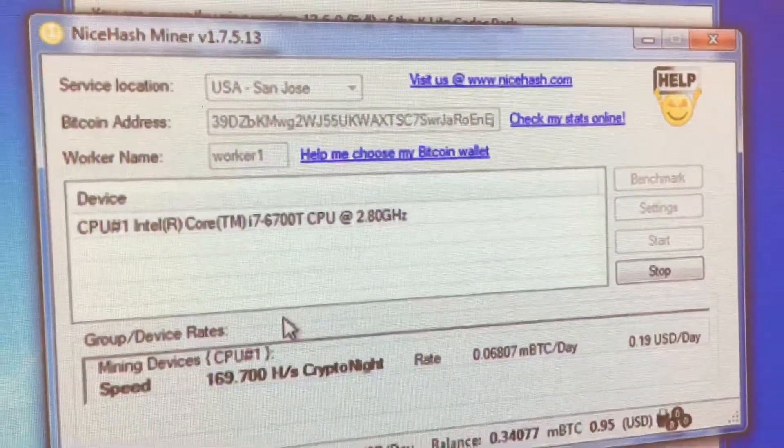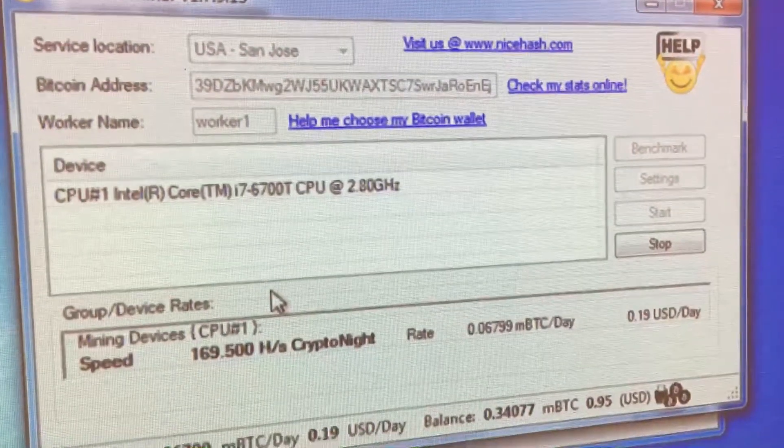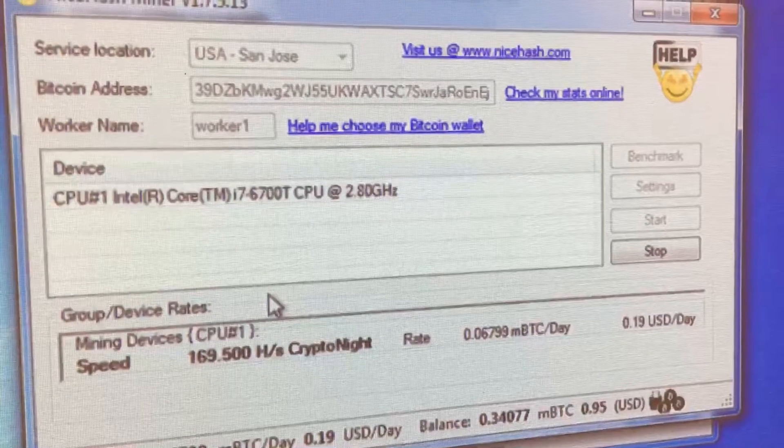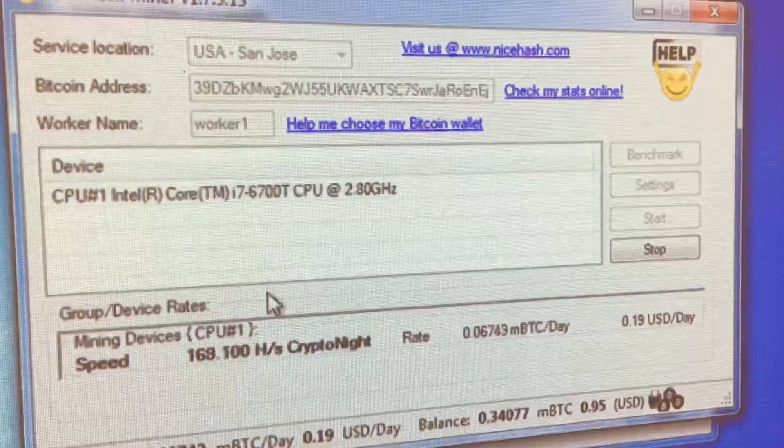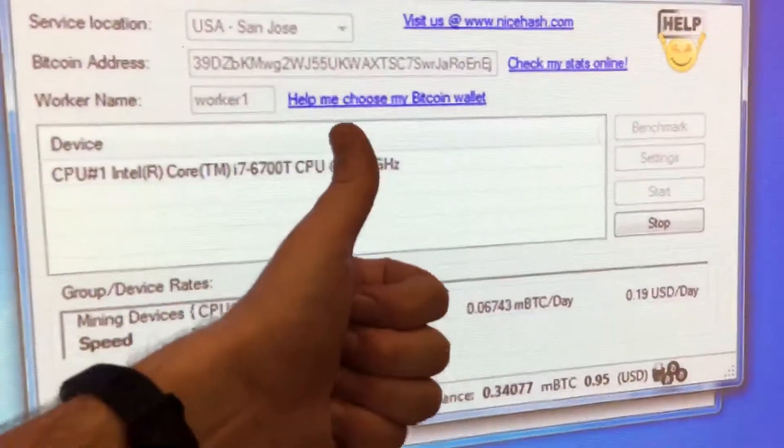That's it for mining with an i7 M900 Lenovo Tiny PC. Have a good one folks — slap a like if you liked it.